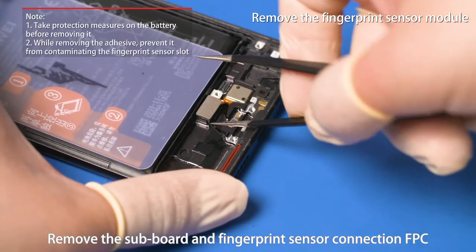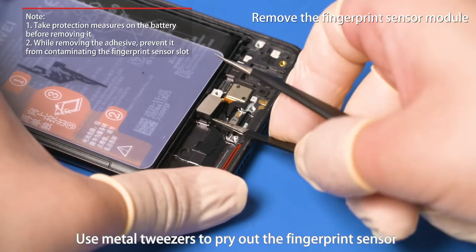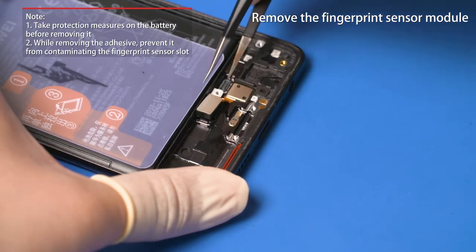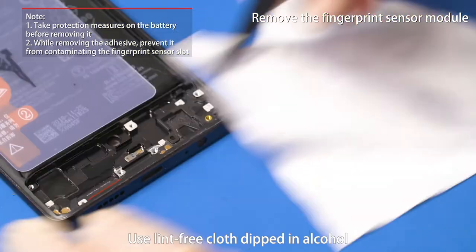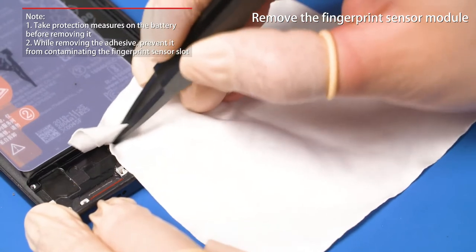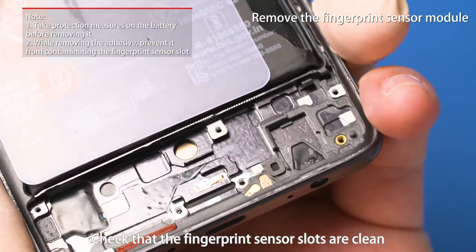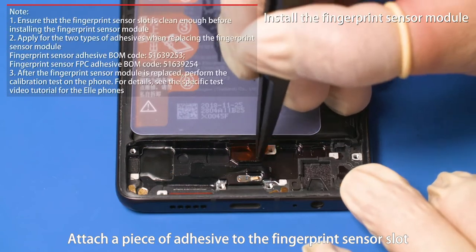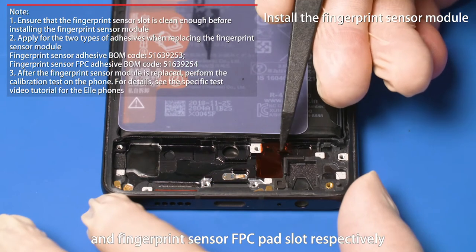Remove the subboard and fingerprint sensor connection FPC. Use metal tweezers to pry out the fingerprint sensor. Pry out the fingerprint sensor FPC pad on its right side. Remove the fingerprint sensor module. Use lint-free cloth dipped in alcohol to remove the adhesive from the slots. Check that the fingerprint sensor slots are clean and free of foreign objects. Attach a piece of adhesive to the fingerprint sensor slot and fingerprint sensor FPC pad slot respectively.